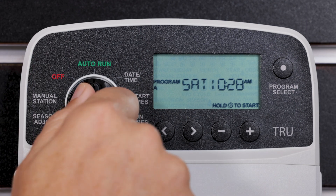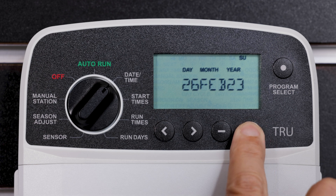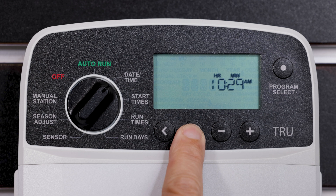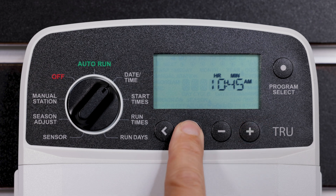Turn the dial to Date/Time. Press the left or right arrow button to select the setting to change. Press the minus or plus button to change the setting value. Press and hold the minus or plus button to accelerate adjustments. If desired, a 24-hour time format is available.